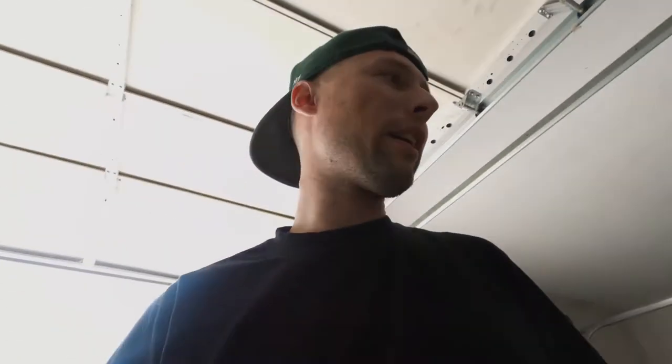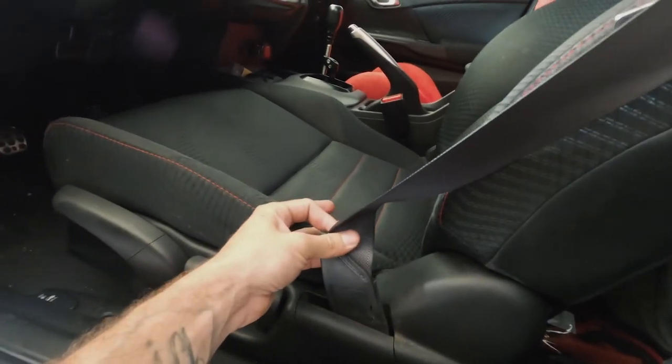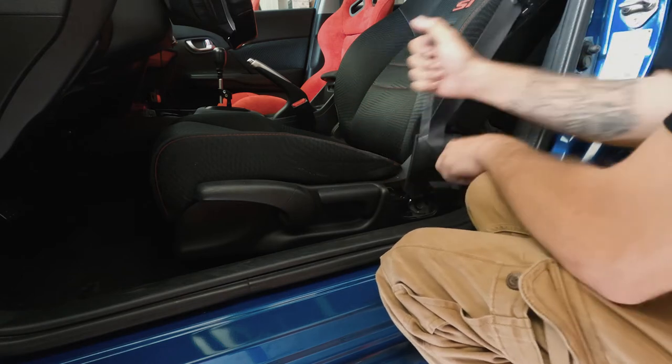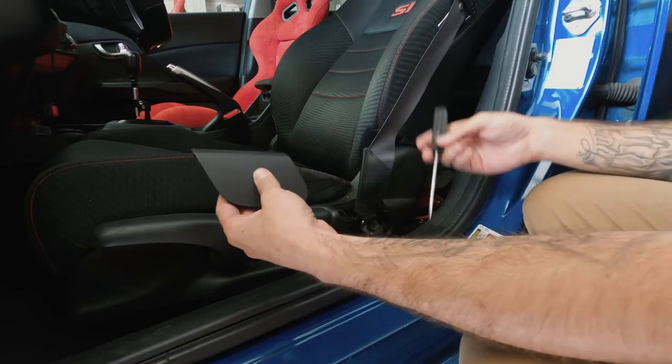I'm going to put the driver's side in now but first I've got to take it out. First thing I'm going to do — on the side of these seats there's a little cover to undo for the seat belt. I broke some clips on it but it's whatever since I probably won't put the OEM seats back in. Once this little cover is off, all the bolts are 14 millimeters, so as long as you have a ratchet with a 14 you're pretty solid.